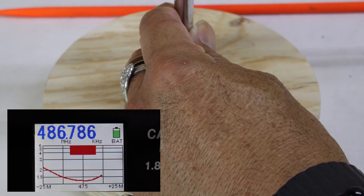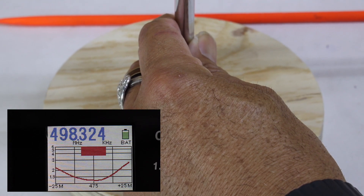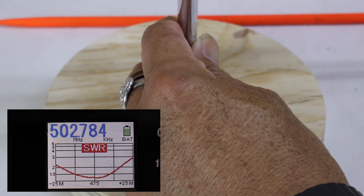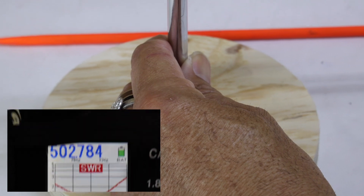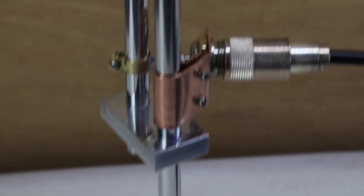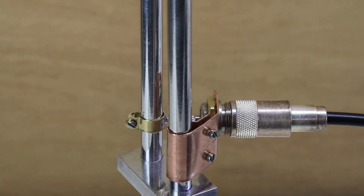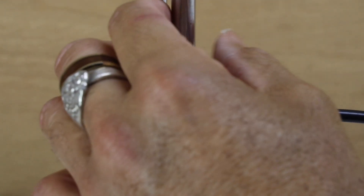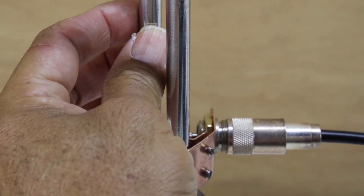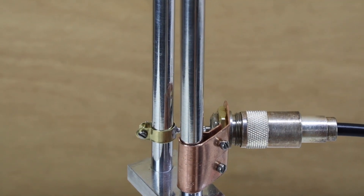That's the great thing about the J-pole — touching the bottom will not affect the match. However, if I touch the elements — such as right here or here on the J-pole — it really affects the match. But touching over here at the bottom does not affect the match.